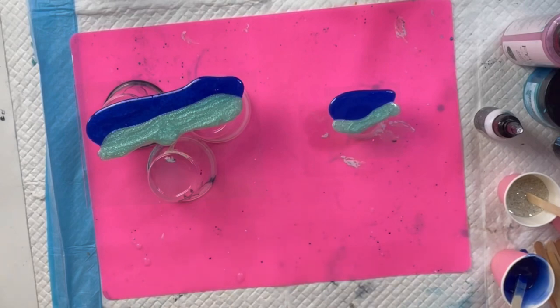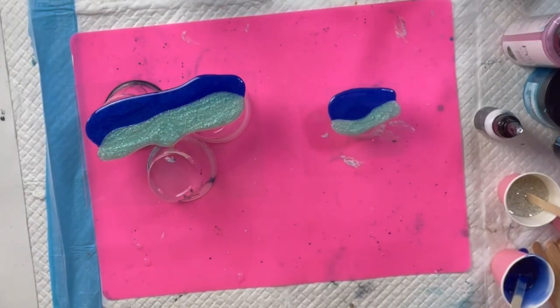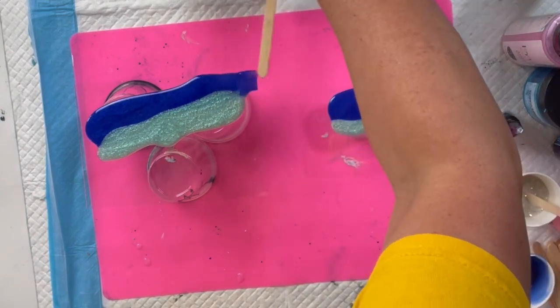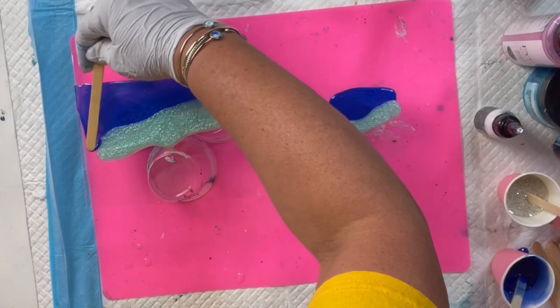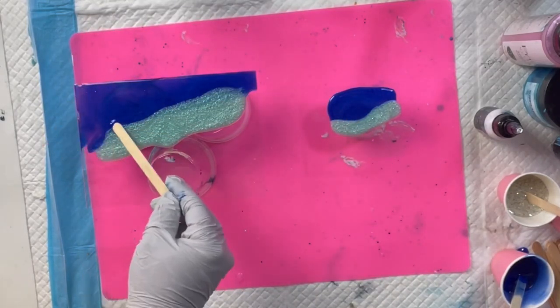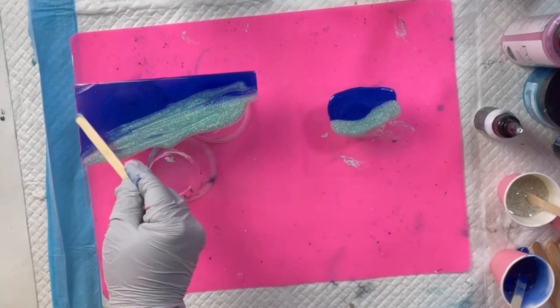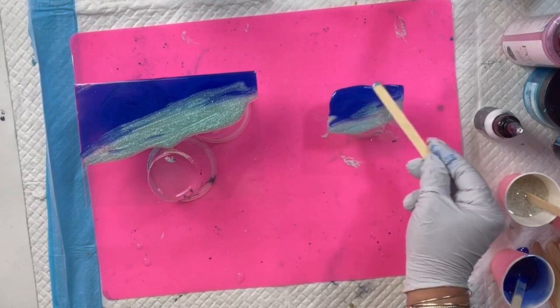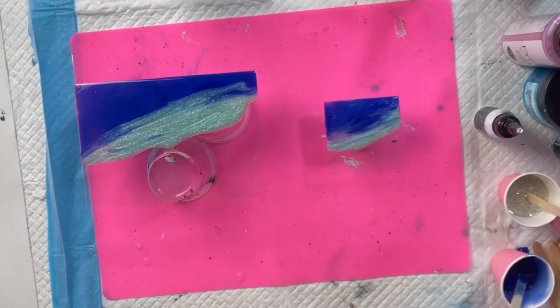So we have the colors down. I'm going to take my torch and just heat it up a little bit. Then you can take a stick, your hand, or whatever you want, and just move it to the corners. I usually use my hand but I'm trying to be neat. Then I'm going to take a blow dryer and just move it around a little bit on the low setting.